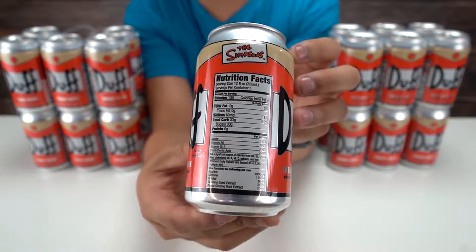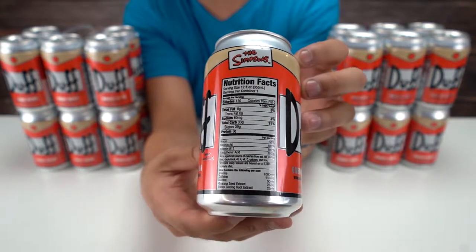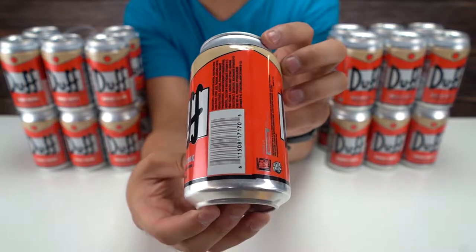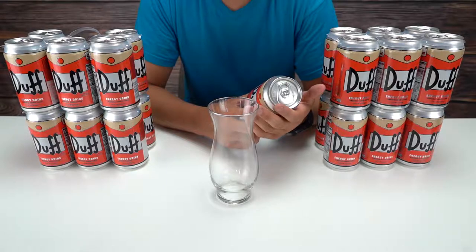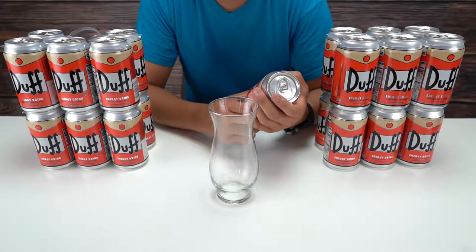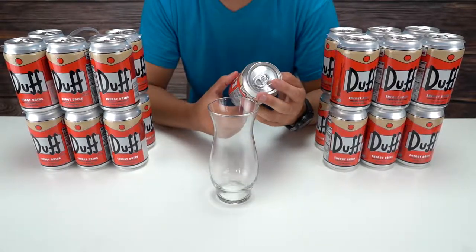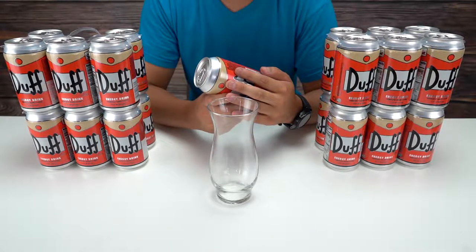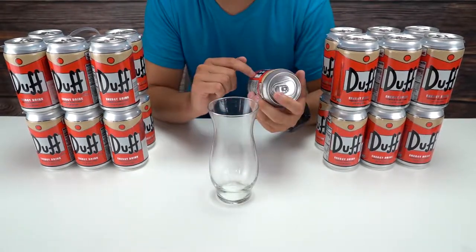Here are the nutrition facts — I'll hold it up so you guys can pause and read that if you want. Serving size is 12 fluid ounces, servings per container is one, there are 130 calories. As an energy drink I should mention it has 110 milligrams of caffeine in it.